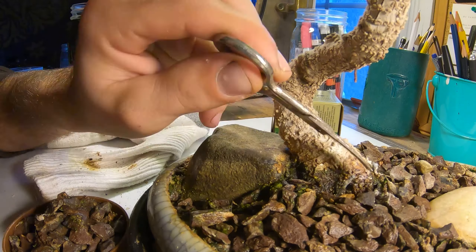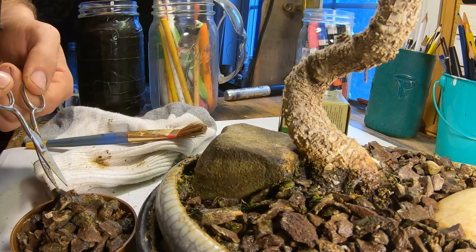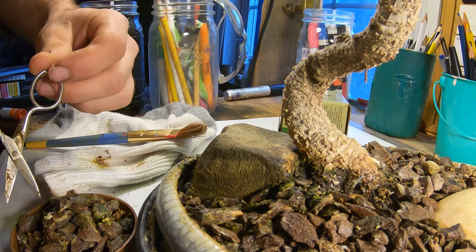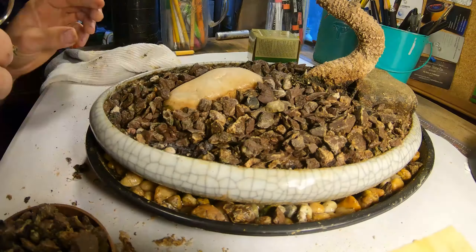By contrast with other plant cultivation processes, Bonsai is not intended for production or for food or medicine. Instead, Bonsai practice focuses on long-term cultivation and shaping one or more small trees growing in a container.